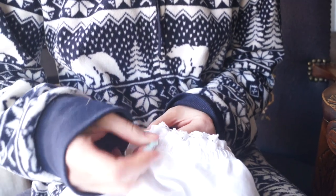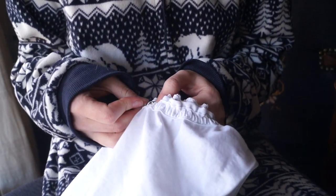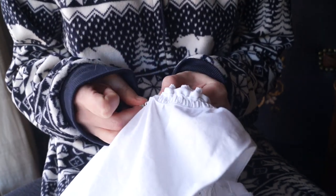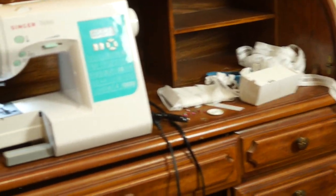Almost done! Last thing to do is thread the ribbon through the beading, and then it's complete. I may not have filmed much of me actually sewing, but hurricane Sam definitely made a mess — time to clean this up before we do the final reveal.